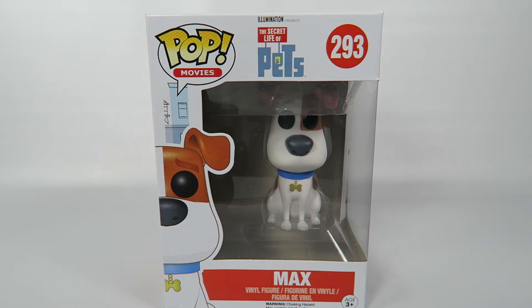Hey guys, how's it going? Today we're going to be opening up another Funko Pop vinyl. This one is from The Secret Life of Pets, number 293, Max.